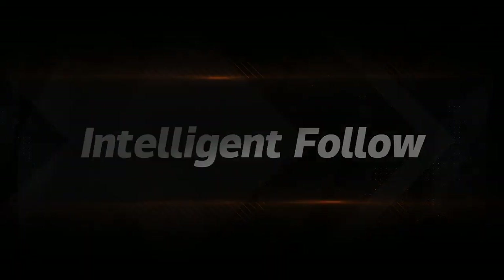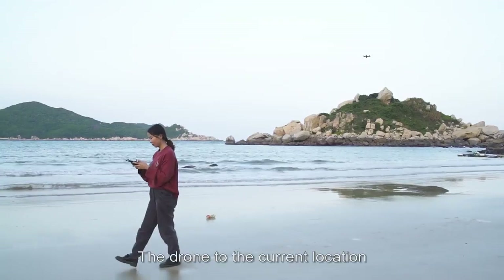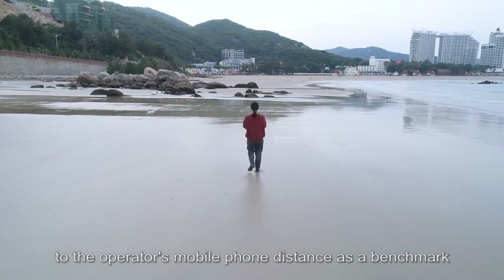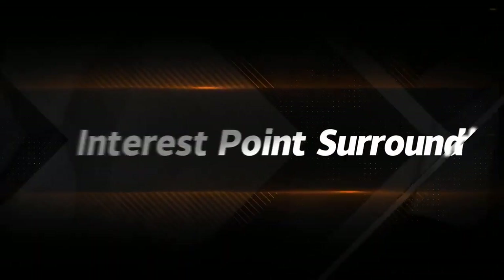Intelligent follow: click on the intelligent following icon. The drone uses the operator's mobile phone distance as a benchmark for intelligent following.